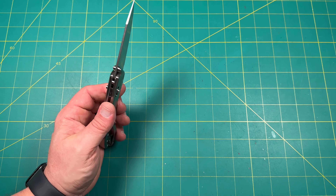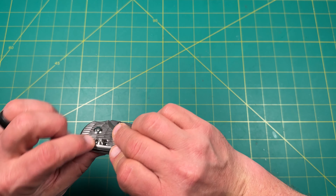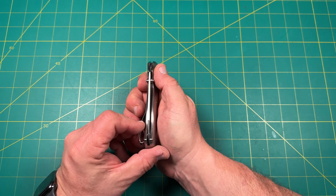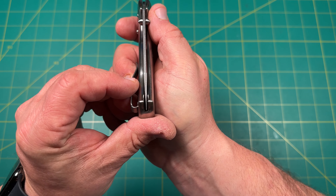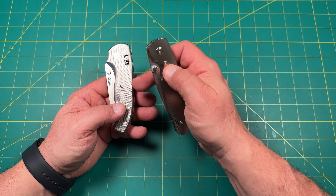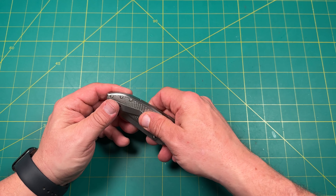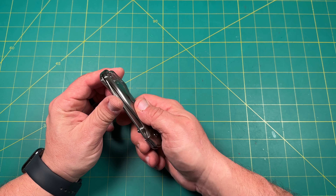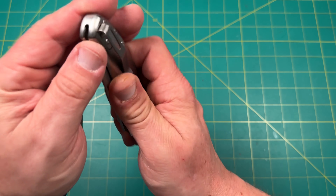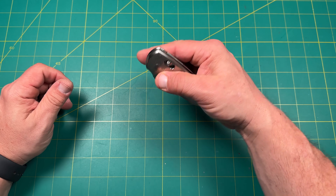This does have the volcano thumb studs, and also volcano thumb studs on the River Lock crossbar as well. Beautifully dead-nut centered. Look at that pattern — the straight line on one side, the diamond pattern going larger and then smaller. It is very smooth, so it's going to be beautiful in and out of pocket. Really deep carry, beautifully rounded all the way around. There are no sharp spots — it's going to be comfortable in the hand.